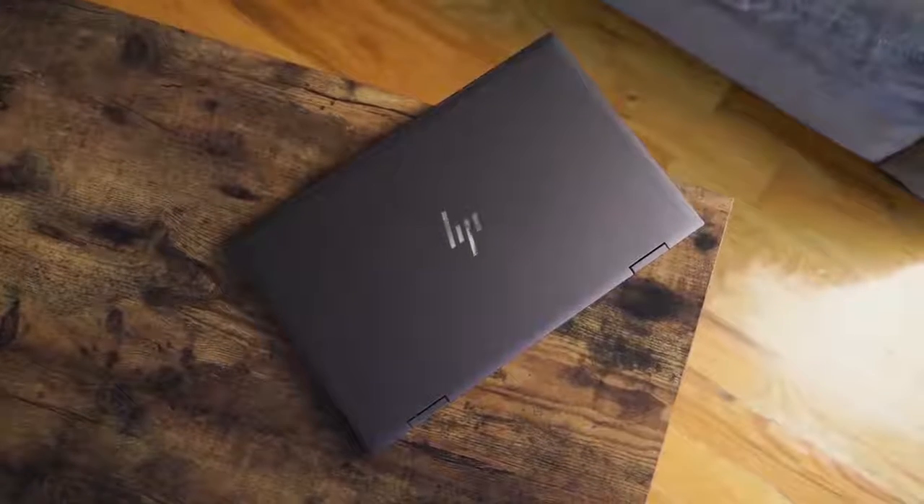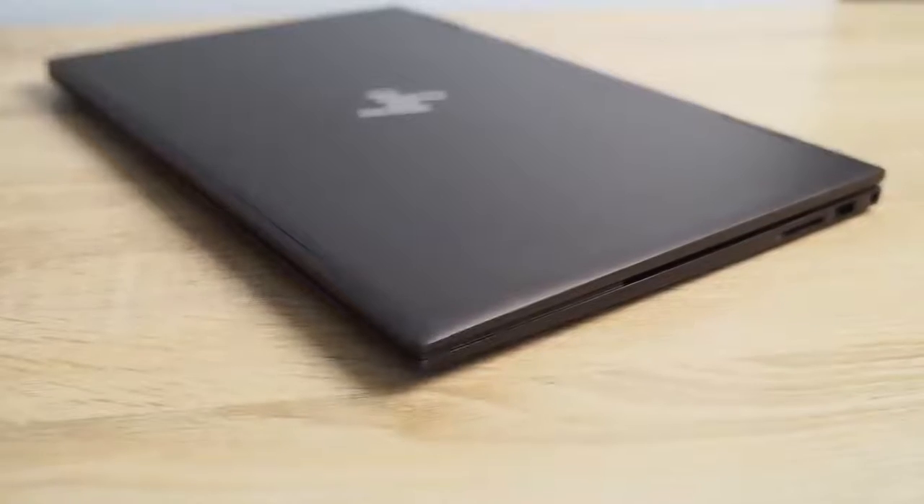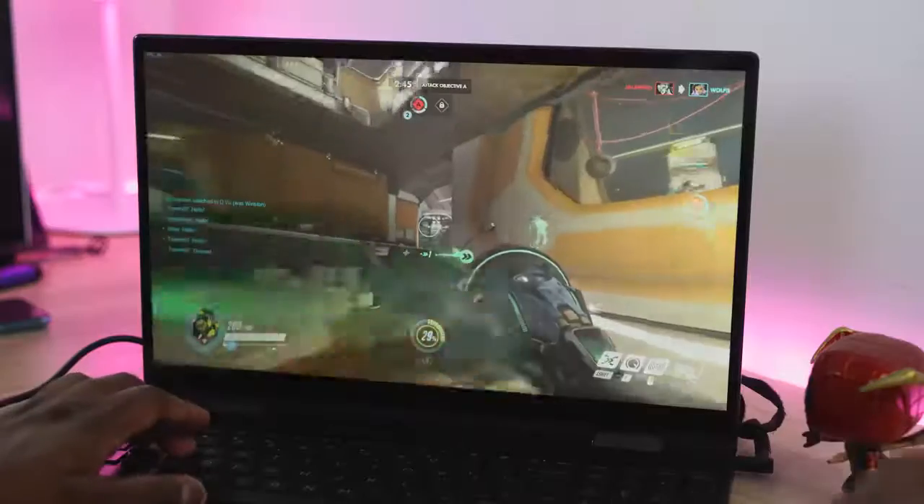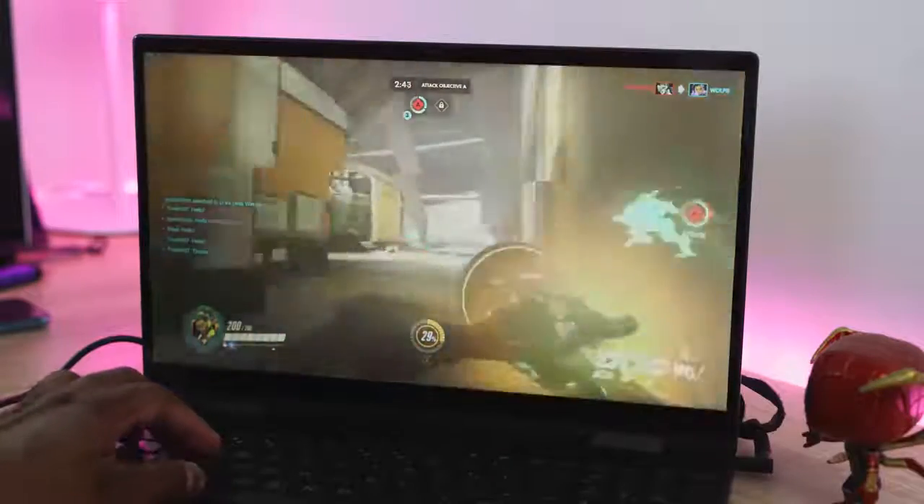Hey guys, Thunder E here and we are back with a review I think you guys are gonna really like. This is a laptop review for the HP Envy x360. You've seen videos out there talking about this laptop, but we figured we'd talk about some day-to-day use as well as gaming, because we like to game on this channel.